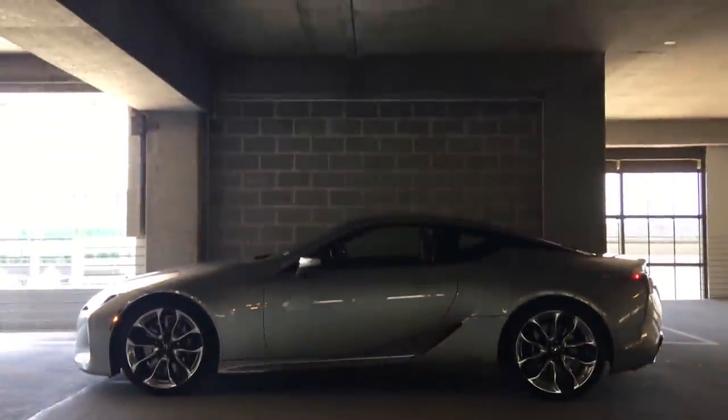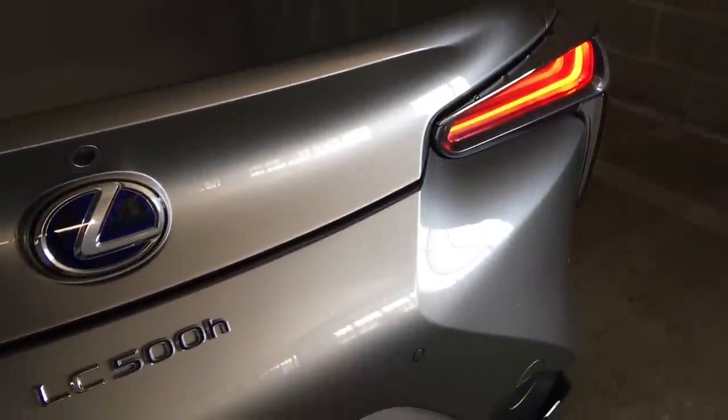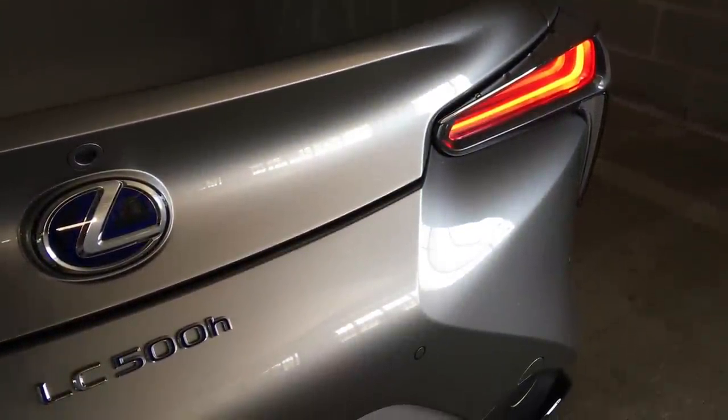What is up you guys, thank you so much for tuning in this week. Lexus sent me the 2018 LC 500 hybrid.